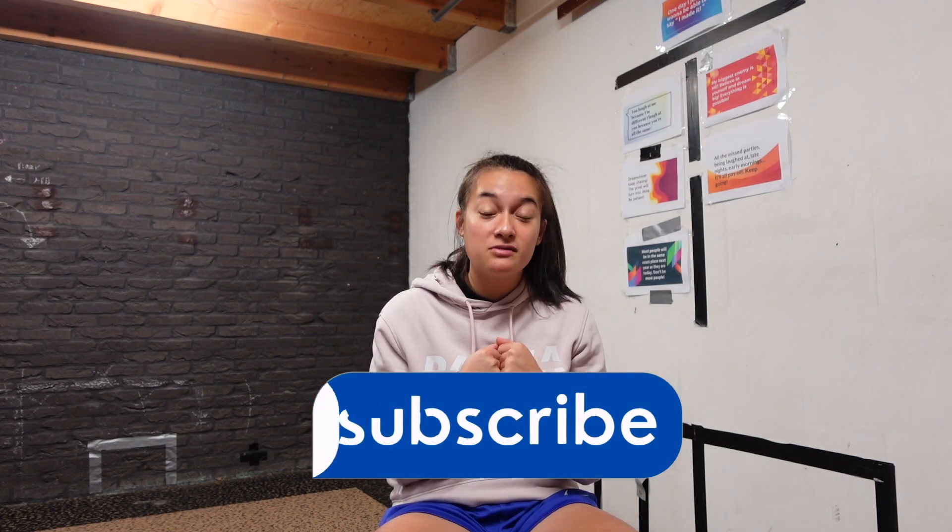All right guys, so that was it. That was our individual training session focused on dribbling in small and tight spaces. Hopefully you can improve your dribbling with this one in a short amount of time and hopefully you enjoyed this session. Don't forget to subscribe to my channel and if you like this video, give it a thumbs up, and hopefully see you next time. Ciao!